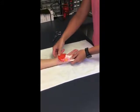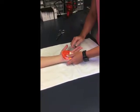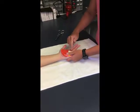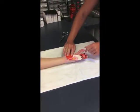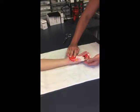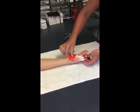Now that the splint is molded, I have to make sure that it clears her thumb, so I can cut a little bit here. Also a little bit more down near the distal palmar crease, and it also needs to clear this middle finger — it's hitting a little bit. So I'm going to cut those off and make those adjustments now.